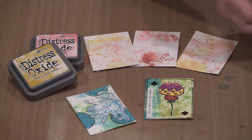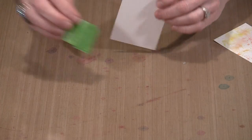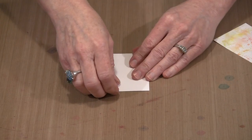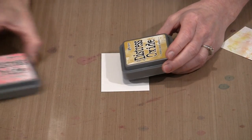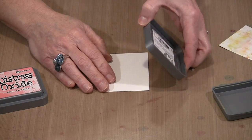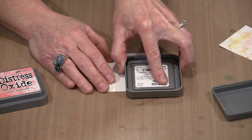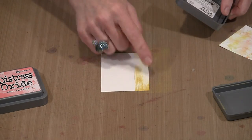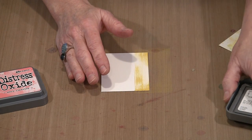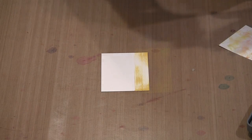To really be effective with this, you have to tape your paper down. I've got some painter's tape — I'm going to put a piece on the back. I have Fossilized Amber and Worn Lipstick. I'm going to do this left-handed because I'm working on this side, just kind of eyeballing where I am to roughly get that on there. I don't mind the fact that it's kind of indistinct in spots — that just adds to the overall effect. It doesn't have to be a perfectly solid layer.